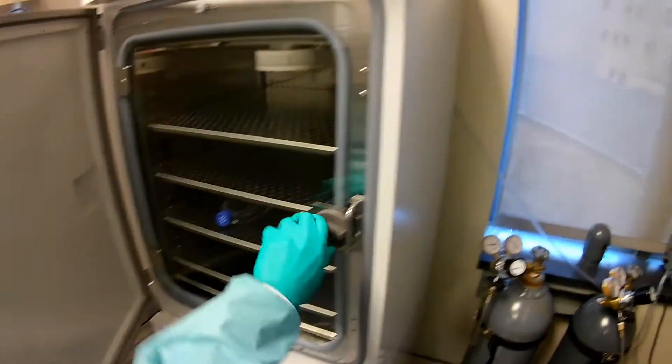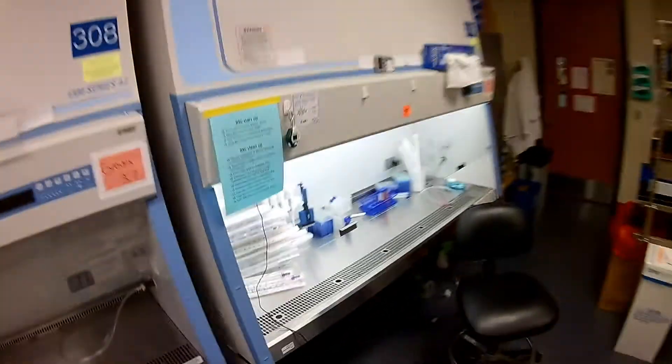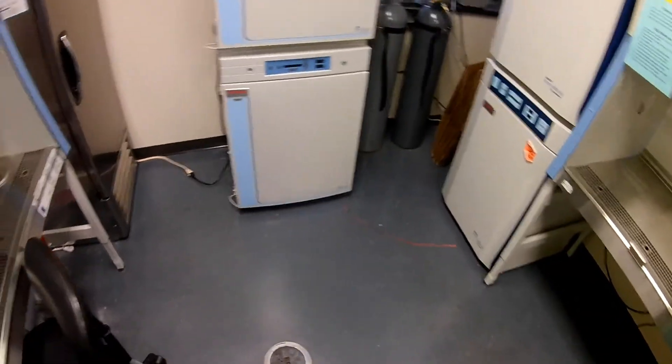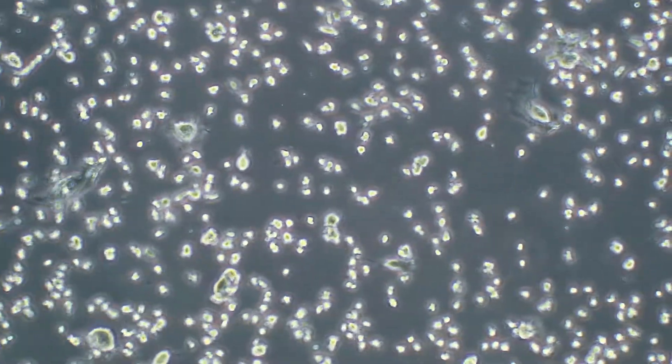We're at about 3:23. Let's go get it out now so I can show you what it looks like and decide if the cells are unattached. We're going to head over to the microscope to check it out. The cells are all rounded really well. There were a couple maybe still attached — we'll just give it a little tap with our hand. All the cells are pretty much detached and moving around. We're in good shape.